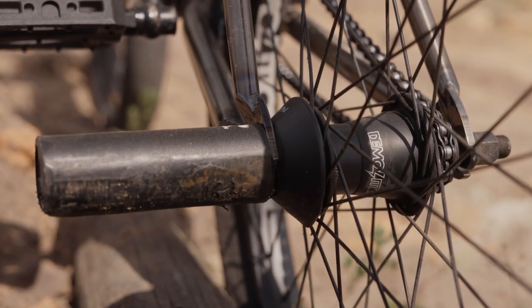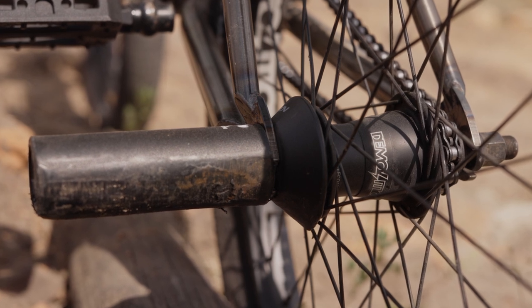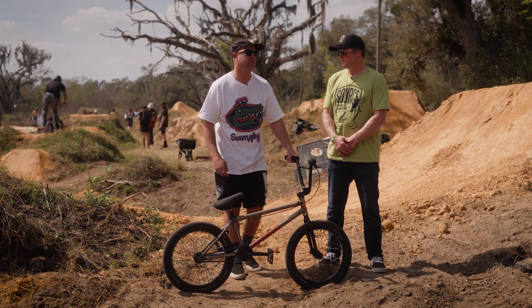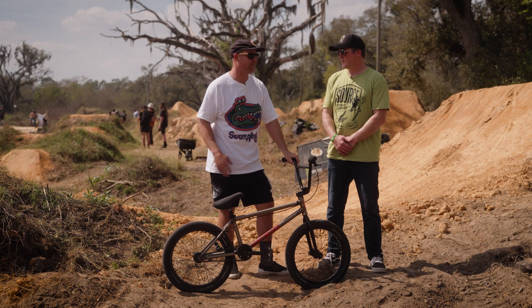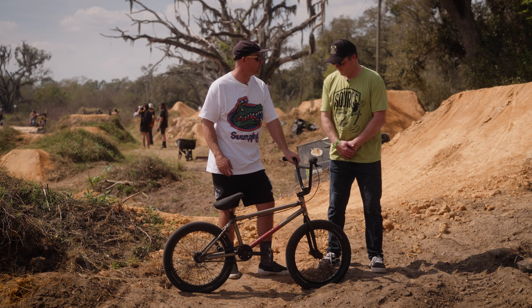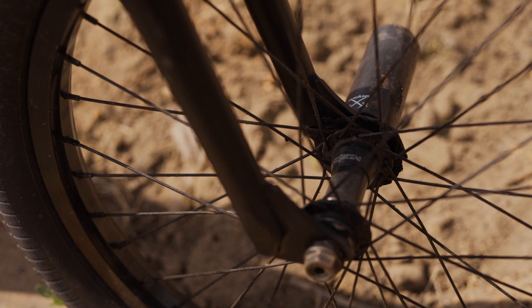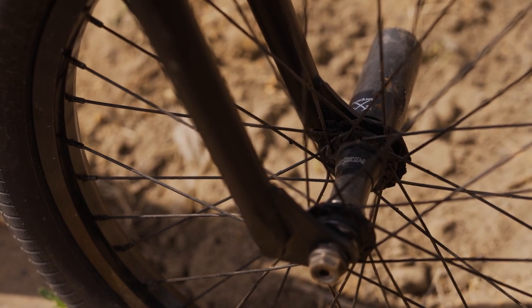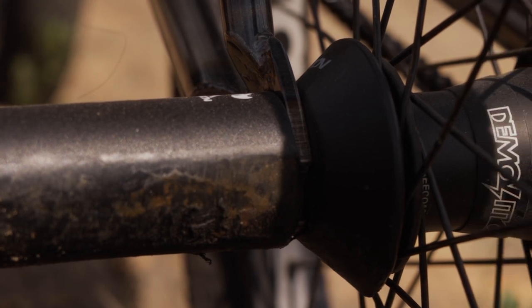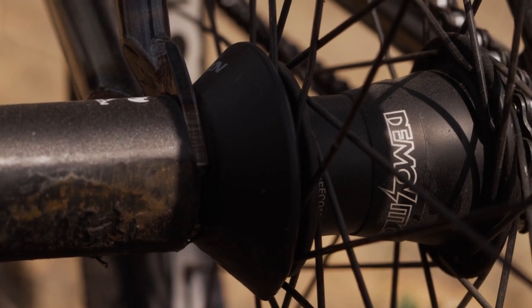Let's talk about your pegs. You've got the Demolition 3/4 pegs — why do you choose plastic? California is pretty easy with spots so you don't need metal. Everything's pretty perfect and plastic holds up — I need all the help I can get these days to go faster and grind longer. The hub guard goes perfect with my setup — it actually comes with my free coaster. The plastic hub guard and the pegs line up perfectly with no gap at the dropout, just flush.